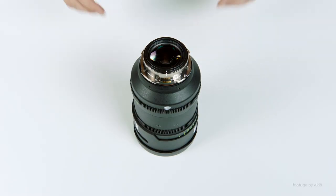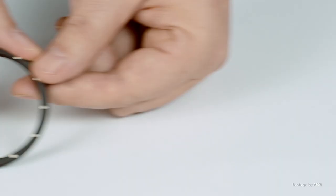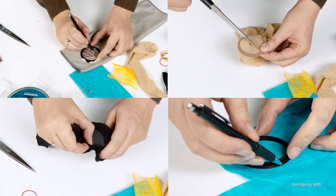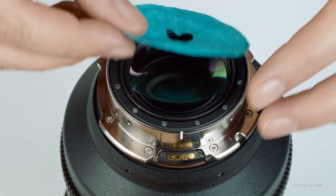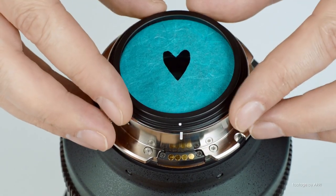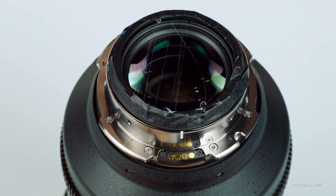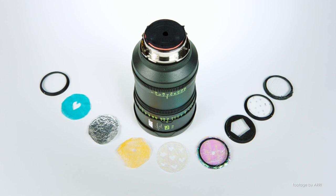Our top news this week: the Arri Signature Prime lenses are now shipping with a behind-the-lens filter holder. Arri are bringing back the classic behind-the-lens filtration technology from the days of film with their latest range of large format lenses. The filter holder is magnetic and requires no tools to create creative looks to soften the image or create a unique bokeh pattern. Replicating the same background pattern is easier thanks to included witness marks on the magnetic surface, helping camera assistants keep consistency across different lenses.